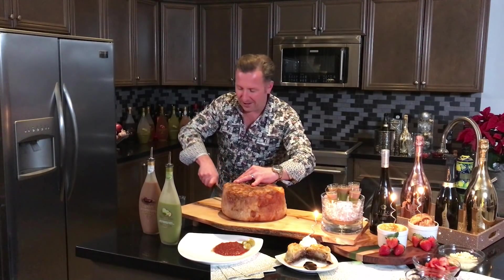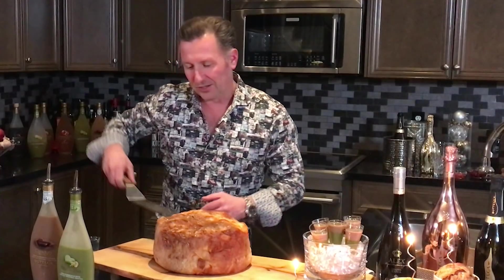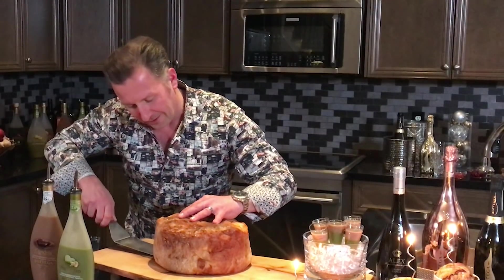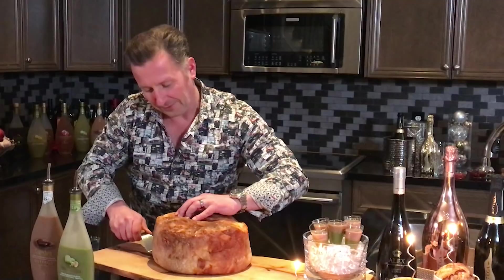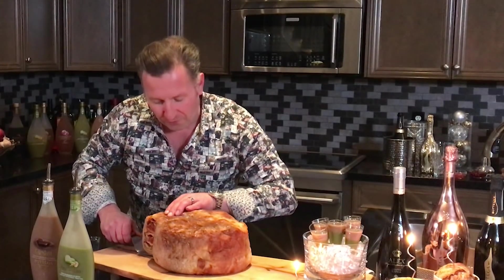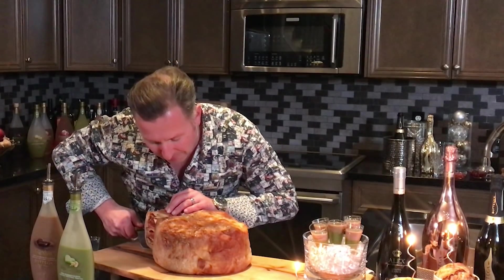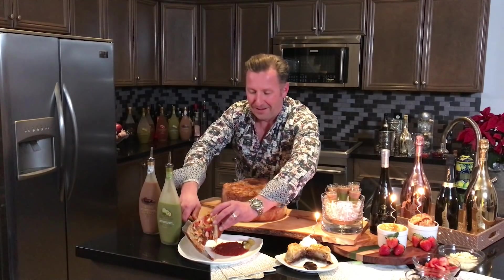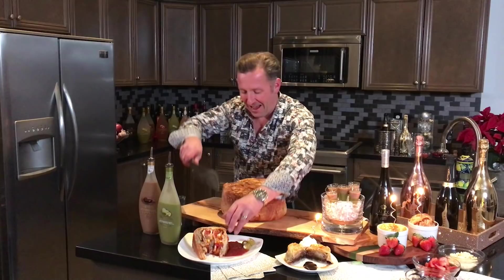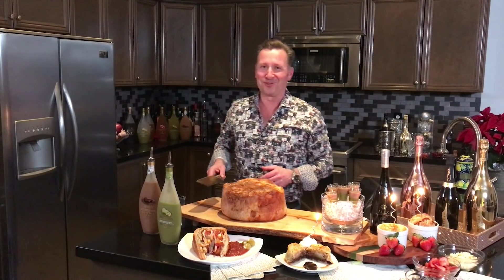As I always say — keep cooking, keep shaking, and may the force of the timpano be with you all! Happy New Year from the Gastro Guru!